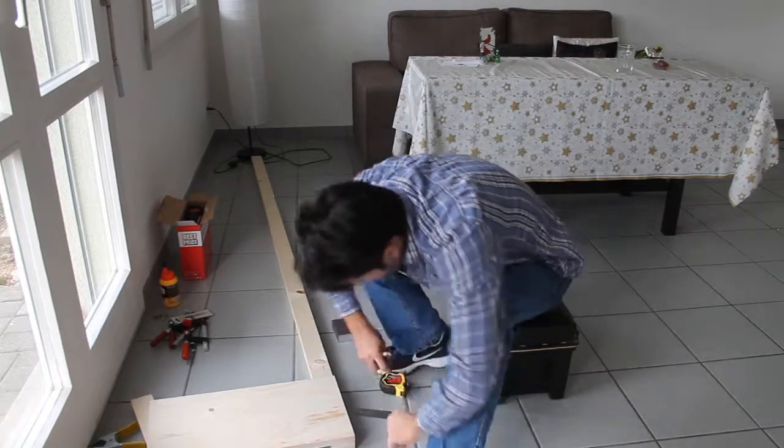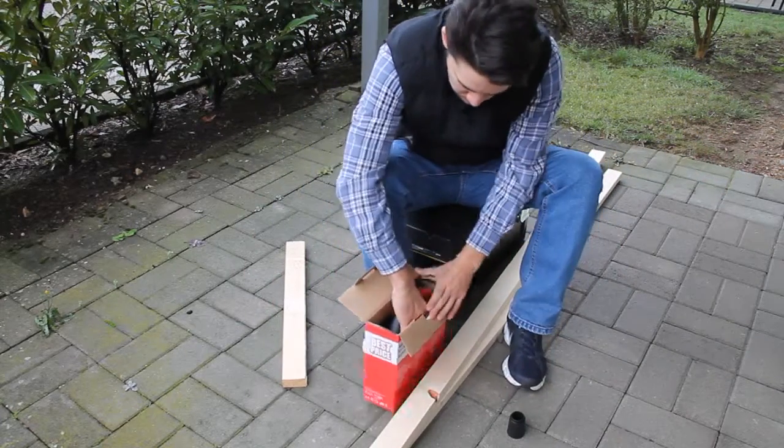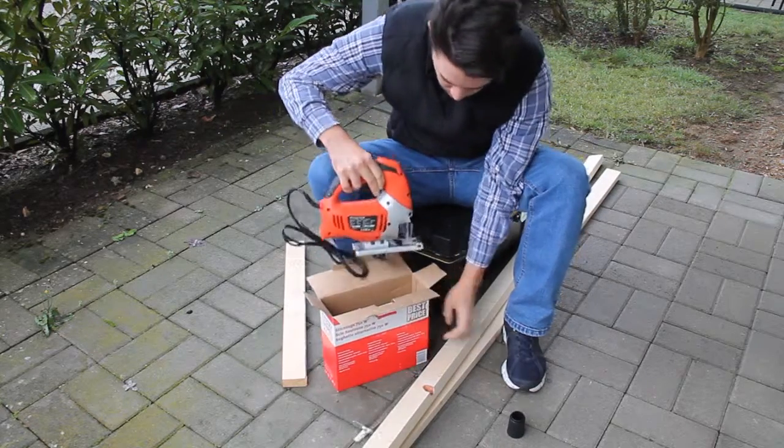Next I measured all the cut positions. Then I opened up my new jigsaw. I hadn't used a jigsaw in a long time, so it was a little bit tricky at the beginning.